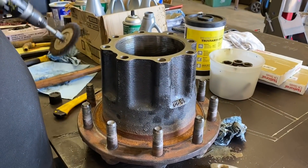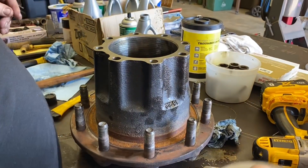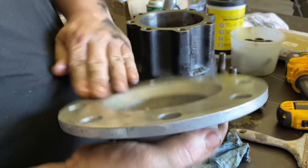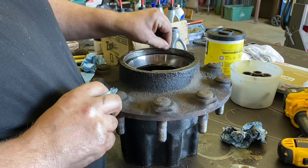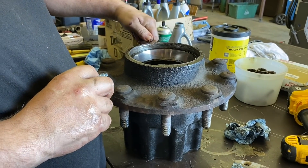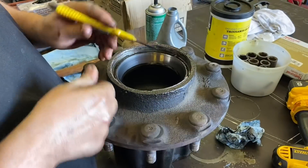Cleaning off the old Permatex is a big pain in the butt. I hate this crap.